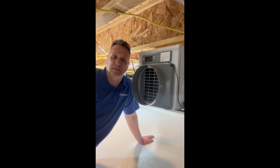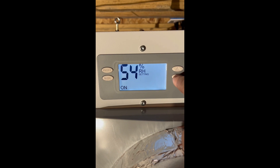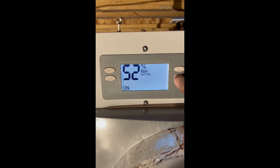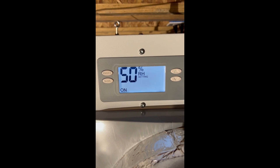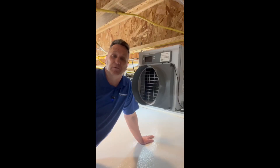We find the best setting for that to be right around 50%. Sometimes we need to bump that up just a little bit if it's too dry, and sometimes we might need to bring it down just a bit. But if you have an appropriately sized dehumidifier for your square footage, then right around 50% will keep your home protected year-round.